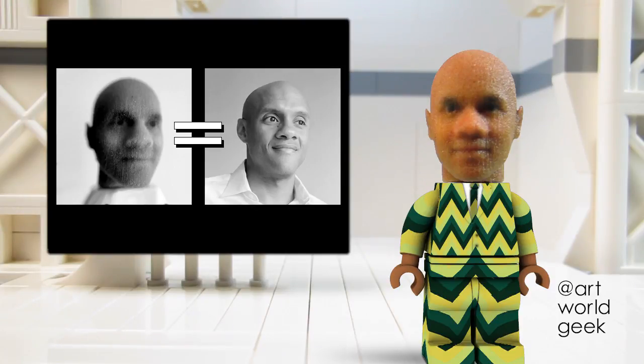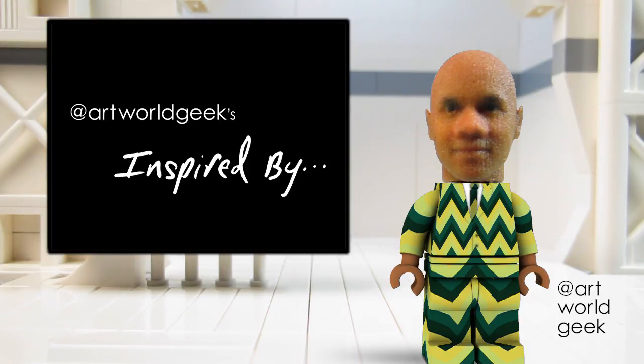Howdy, howdy, howdy. I am a little Timmy Rose, avatar for artists Tim Rose, bro, and this is Art World Geeks, inspired by, where I discuss a work that inspires my art practice.